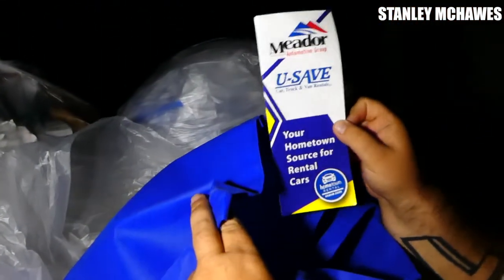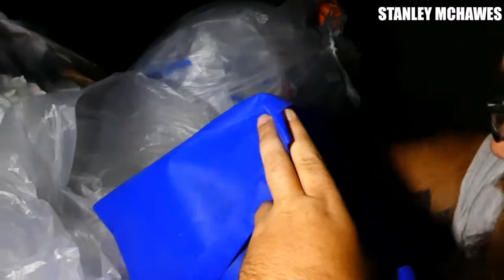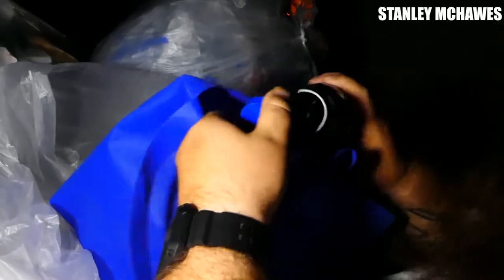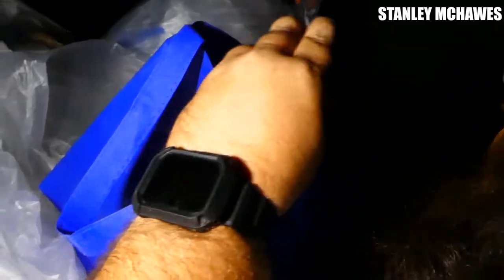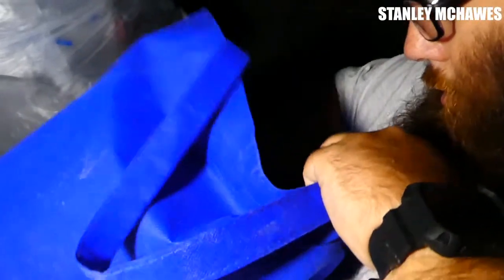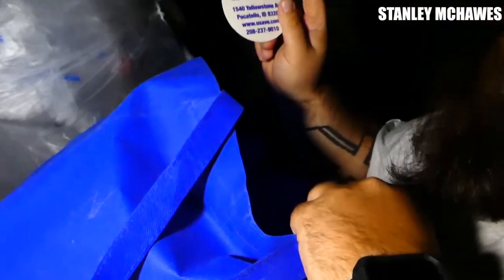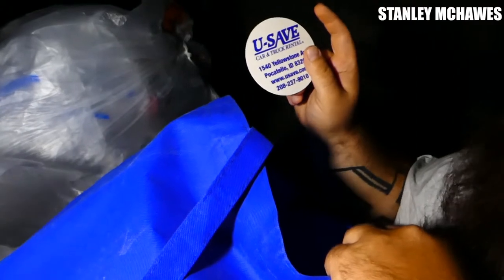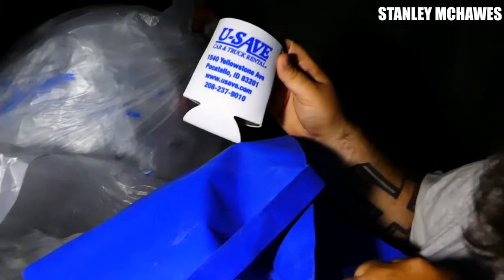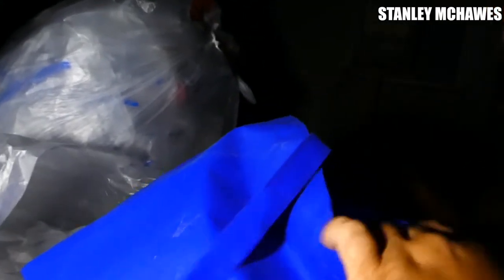Blue bag. Film meter, a bottle. There's some stress balls — a football and a soccer ball. Something about car and truck rental information. And a can cozy. And that's the bag.